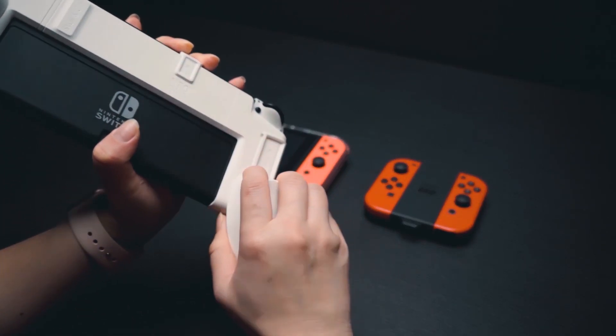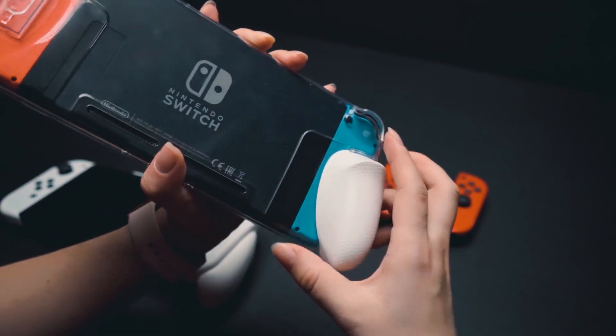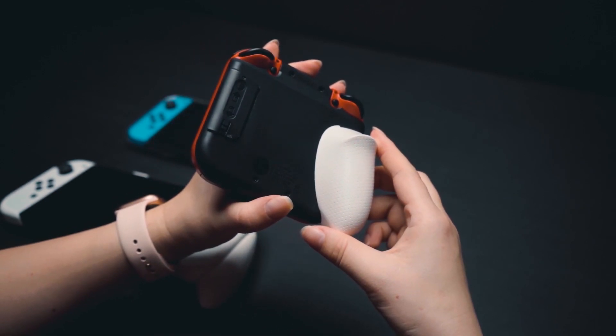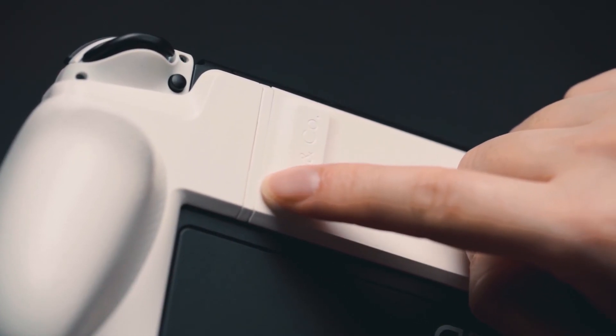The Neo Grip shares the same grips with the Grip Case Crystal and the Joy Grip. If you want to use the Neo Grip on your OG Switch, just remove the spacer.